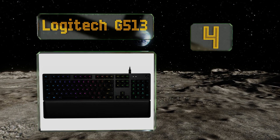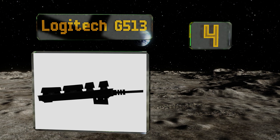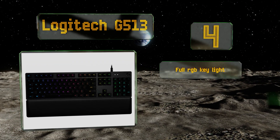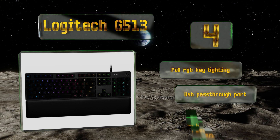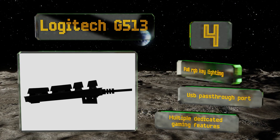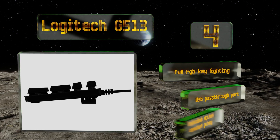At number four, the Logitech G513 has a somewhat minimalist and streamlined design, especially if you choose to remove the included memory foam palm rest. An attractive brushed aluminum-magnesium alloy chassis makes it incredibly durable and lightweight at the same time. It's equipped with full RGB key lighting, a USB pass-through port, and multiple dedicated gaming features.